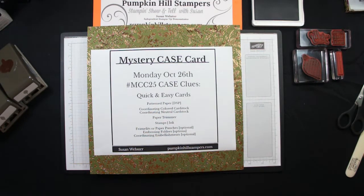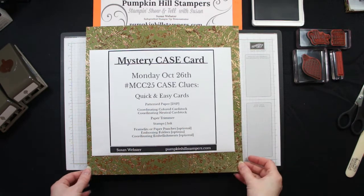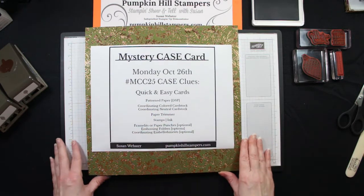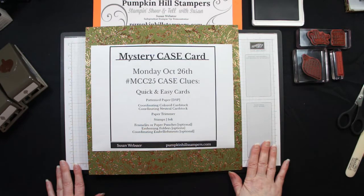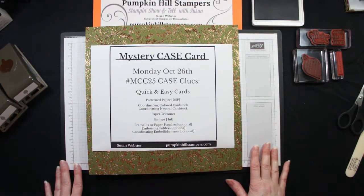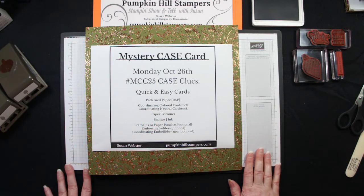This week we're focusing on quick and easy cards. We are going to focus on patterned paper again. You guys have one more week to scoop up any patterned paper that's currently discounted 15%. My hints were to you: find patterned paper you wanted to use, coordinating cardstock, coordinating ink, take a stamp set — whether you want to make a holiday card, birthday card, or Thanksgiving card. Find your stamp set to use with your inks. You can certainly add framelits or paper punches, embossing folders, and any embellishments that coordinate.